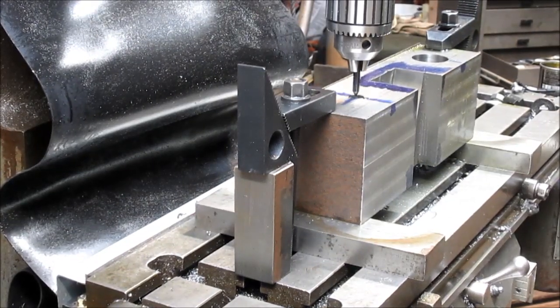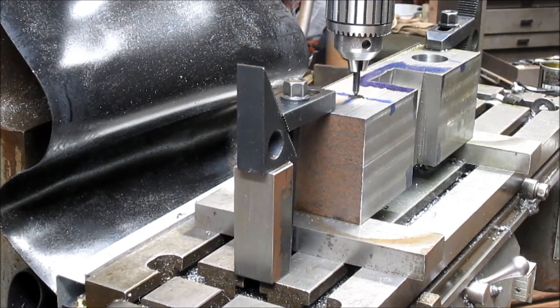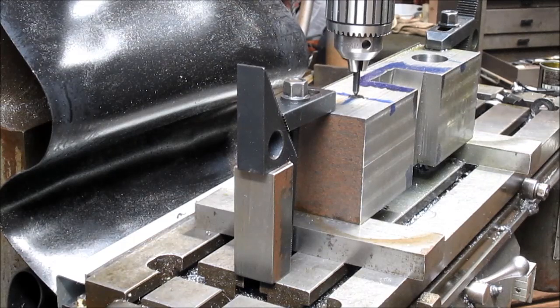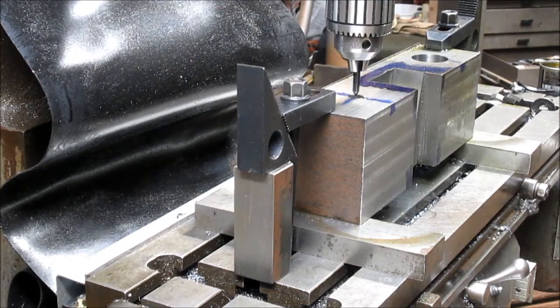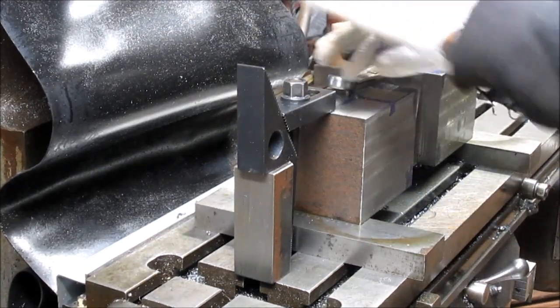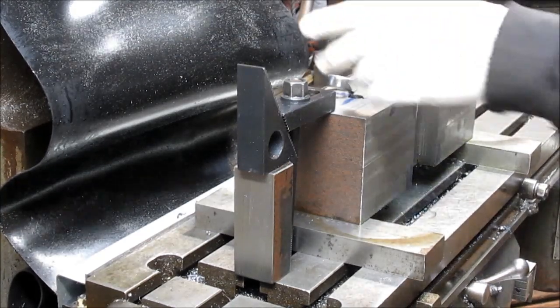Take this back to zero. There's zero, and this is at zero. Lock our gibs in, make sure everybody's happy. That looks pretty good. We're going to pull our pin out first, then pull the chuck.